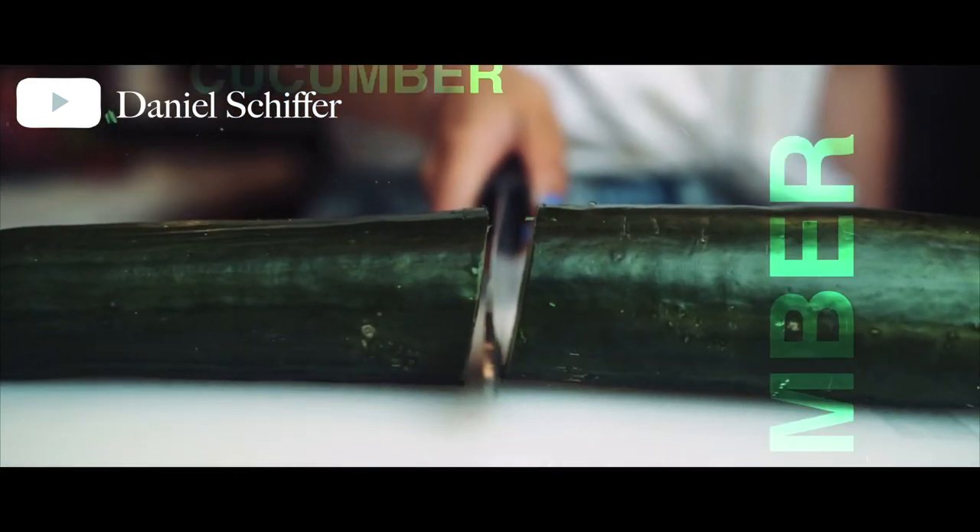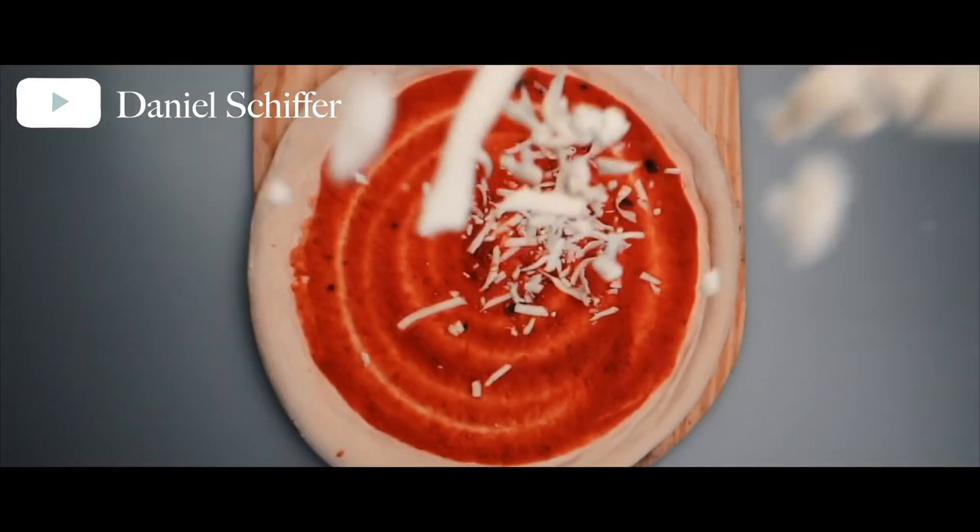Daniel Schiffer is known for his handheld b-roll techniques, his really cool camera movements, and his great transitions. While I do shoot b-roll all the time, I don't tend to do it handheld — I tend to use a gimbal. So I want to push myself today to do some handheld b-roll and to recreate a cereal commercial that Daniel posted around a week or two ago on YouTube.